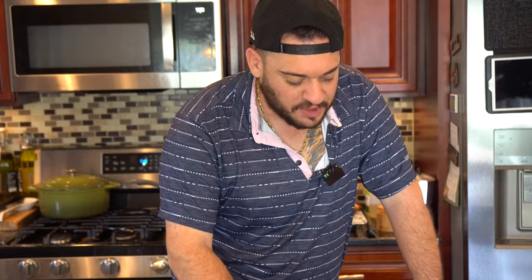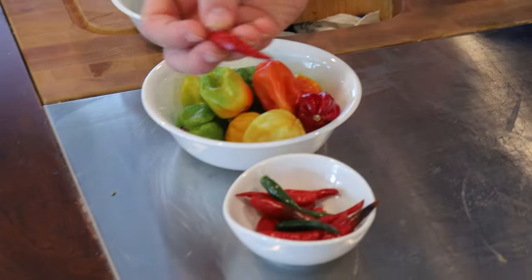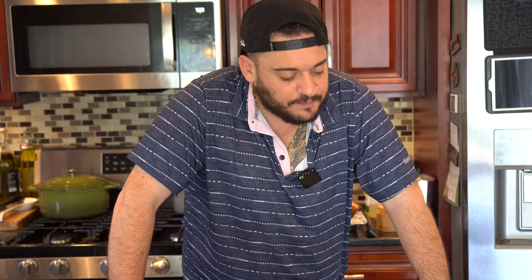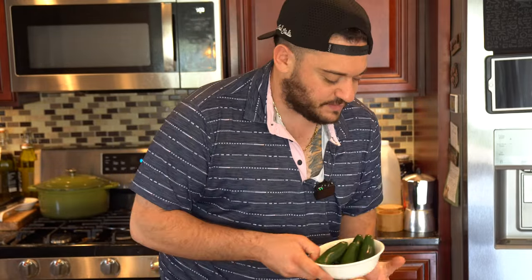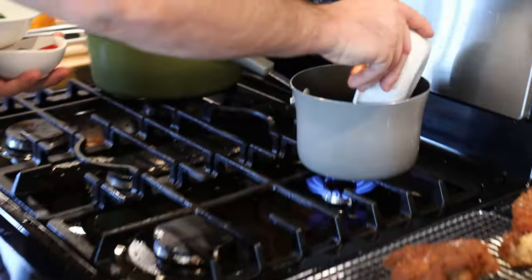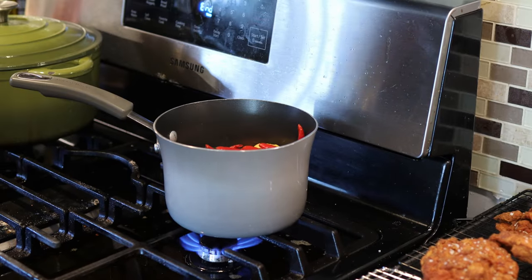Now that all the chicken is cooked and beautifully fried, we have to make the Nashville chicken sauce. What we have here is five jalapeños, ten scotch bonnets — which are a little more spicy than jalapeño — and then a bird's eye chili. I'm assuming the bird's eye chili is coming from Matty's Vietnamese background of cooking, since his mentor Master Rang is Vietnamese. So we're going to take all these peppers, put them in two cups of oil, let that come up to 350 degrees, and steep for no less than a half an hour. Then we blend it to make our sauce.